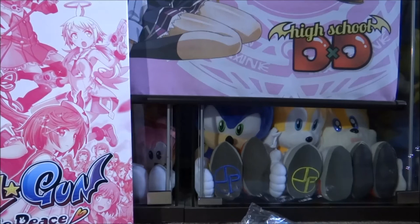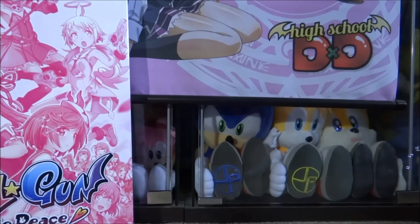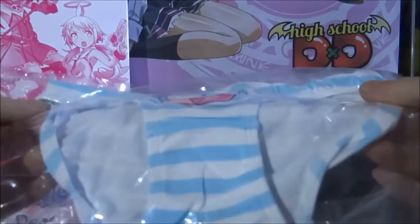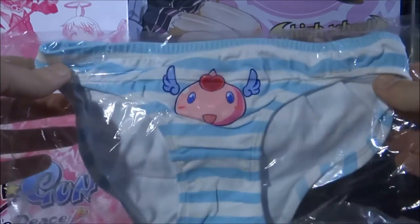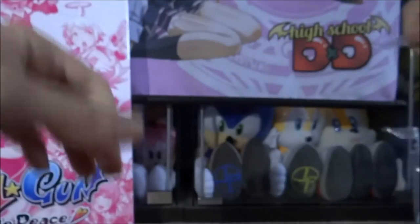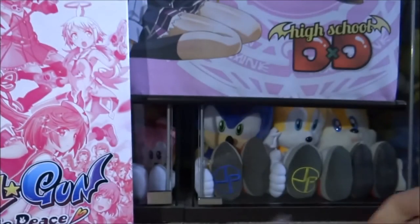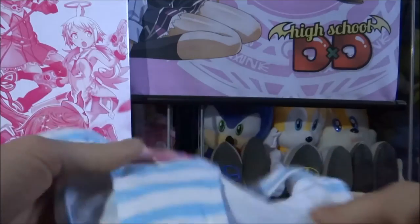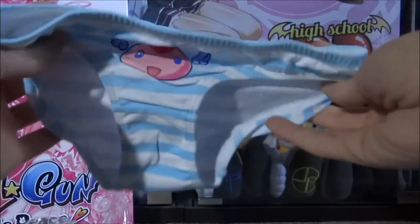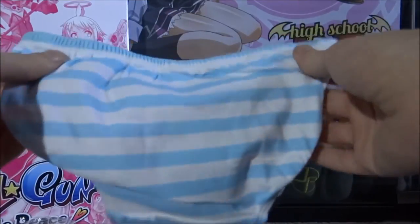And perhaps the most comical item in the set is a screen cleaner. You might be thinking, well what's so strange about a screen cleaner? Well, it's in the shape of underwear. Yeah, I kid you not — you have a screen cleaner in the shape of anime underwear. Probably the strangest duster slash screen cleaner I've ever seen. Only from Japan though, right?